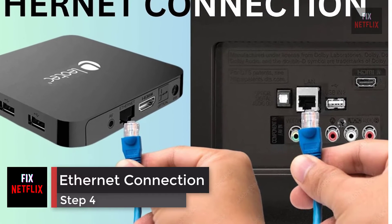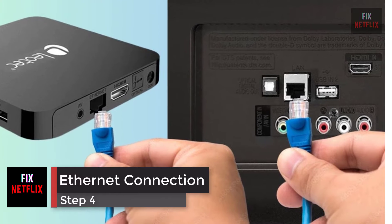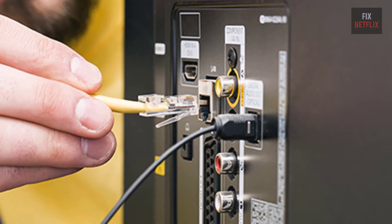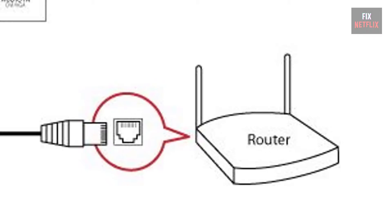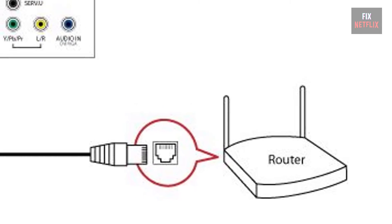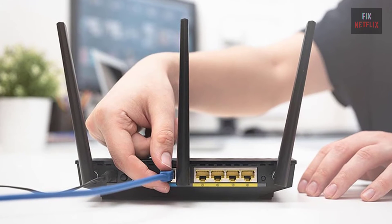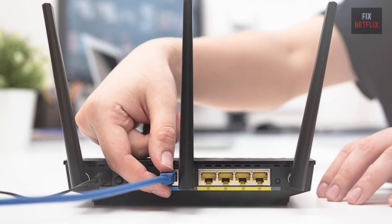Step 4: Using a wired Ethernet connection. Switch to a wired connection. If the TV has an Ethernet port, connect it directly to the router or modem with an Ethernet cable. If this fixes the problem, then the TV's wireless adapter could be broken.